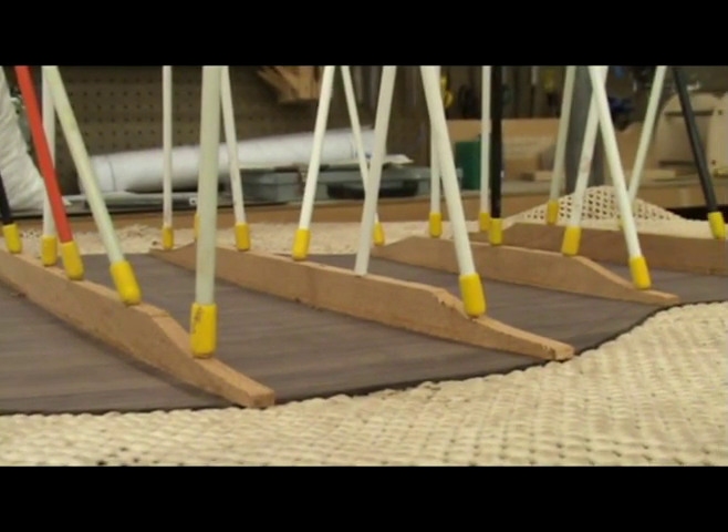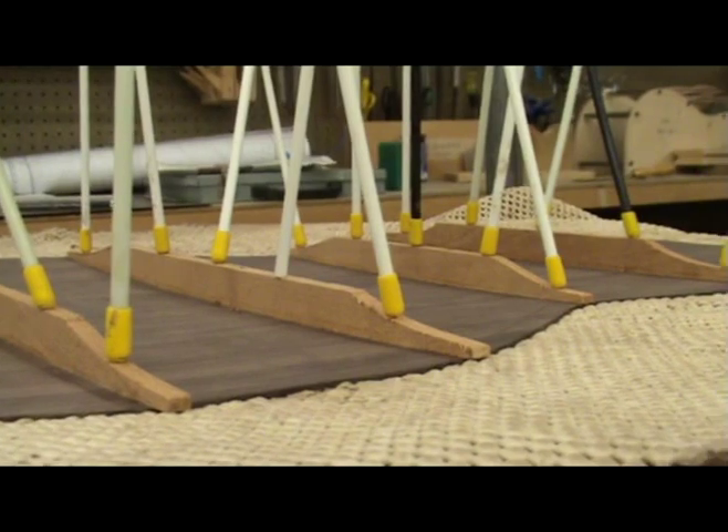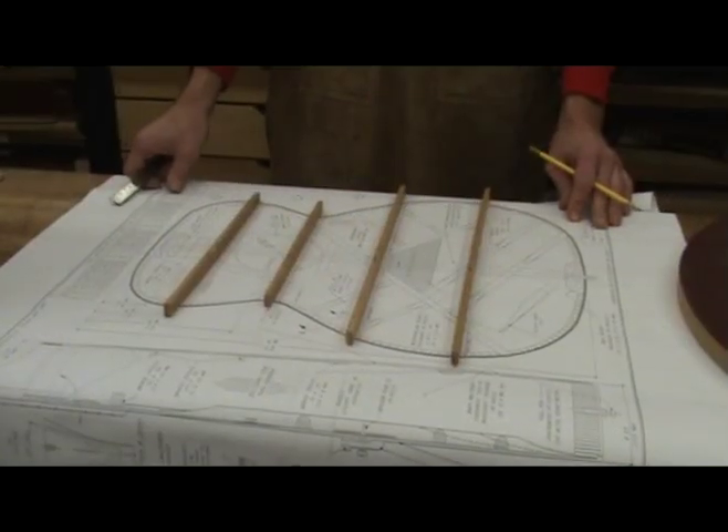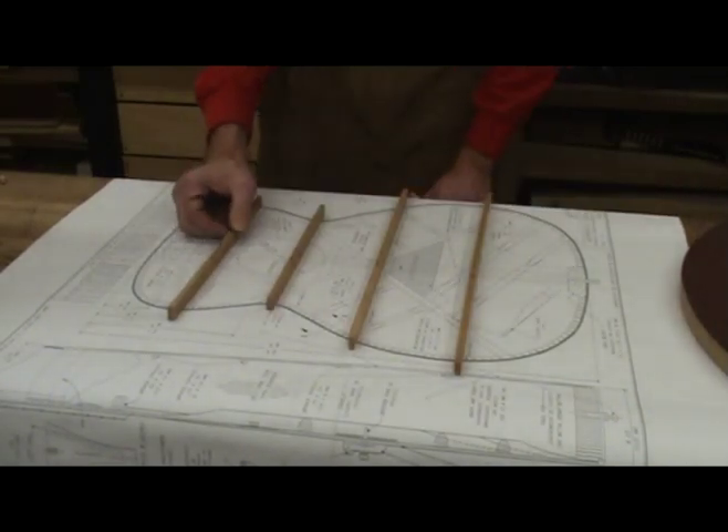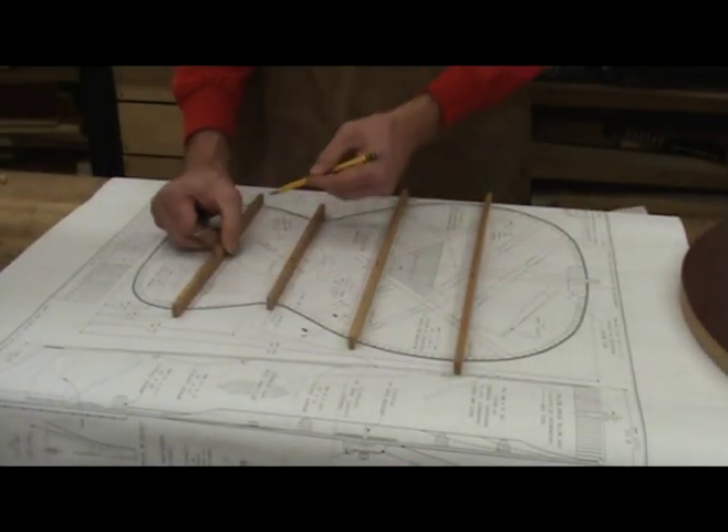On my guitars, I choose to work with the responsive back idea. I start by cutting my bracing stock according to my plans. Here I am using a typical Martinesque OM style bracing pattern with some variations.